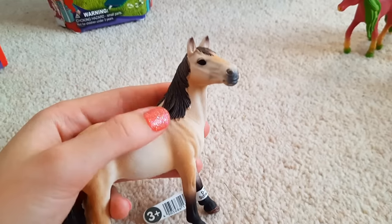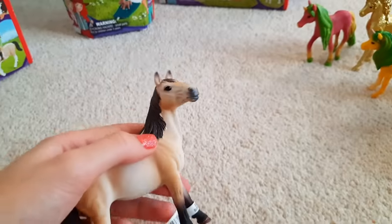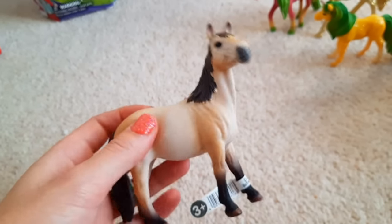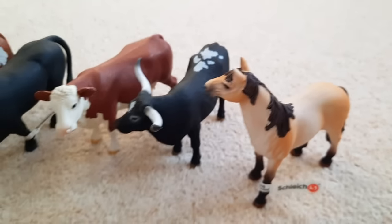Then on her own over here we have Treacle who is a Mustang mare. I mean I just looked at her and knew her name had to be Treacle. I don't know what else you could call this horse — she's just such a rich creamy colour. So sweetie, you can come over here with the cows.